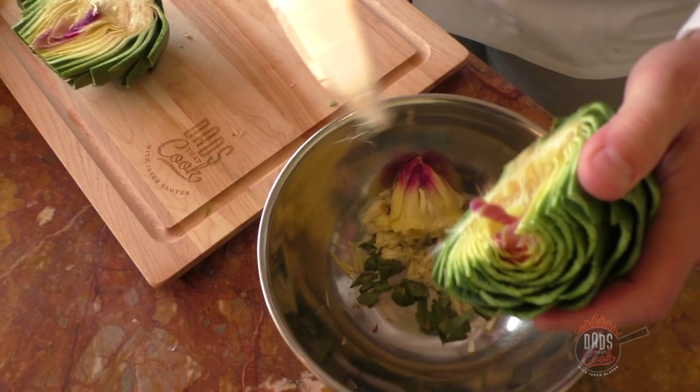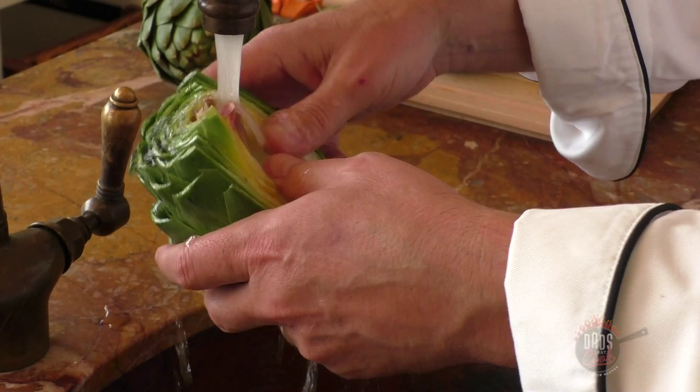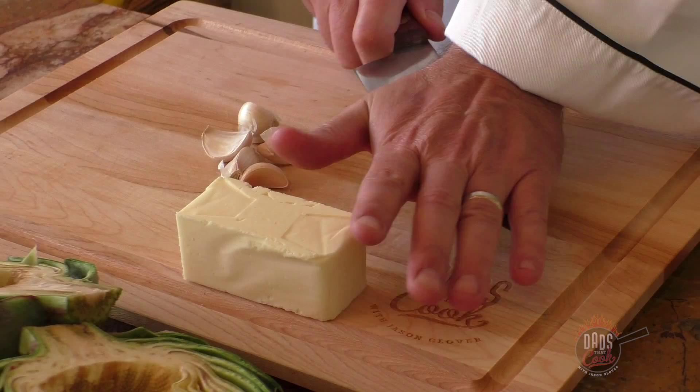Let's go over to the sink and just rinse it — we want to clean it as much as possible. Do that with all of the artichokes. Got those all cleaned up and ready to go. Now, more butter.